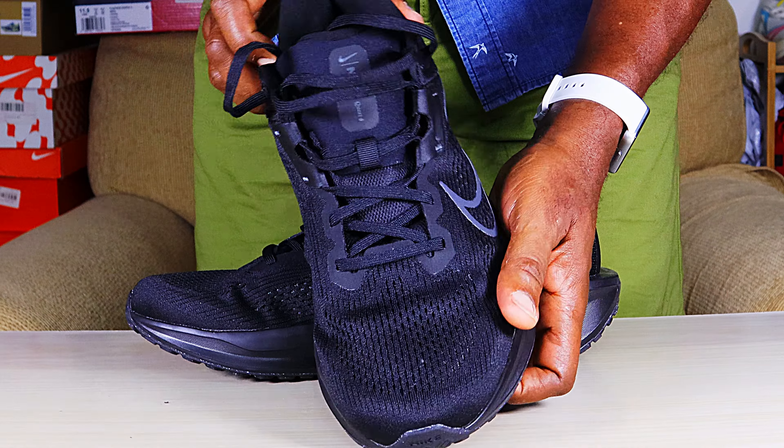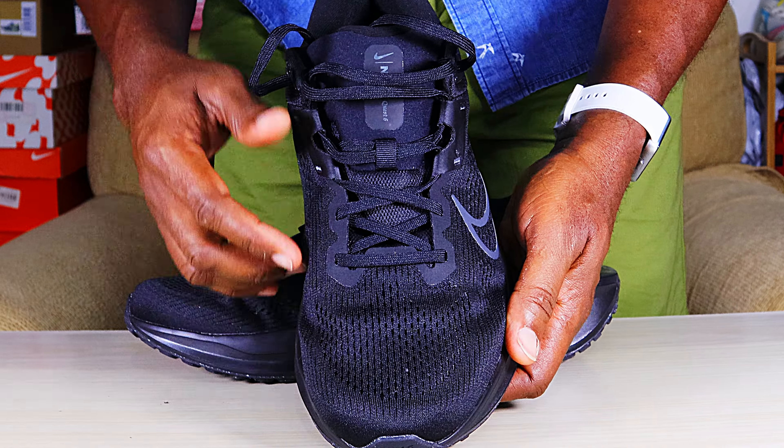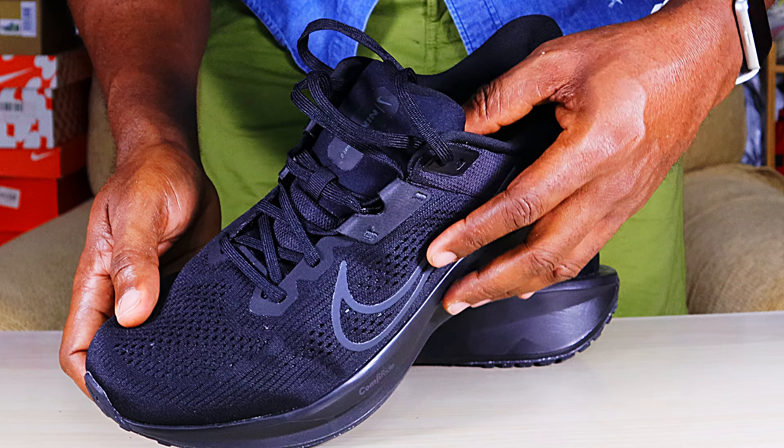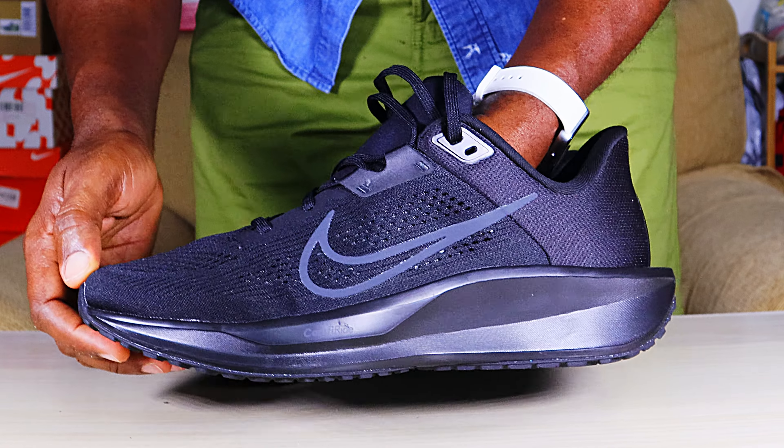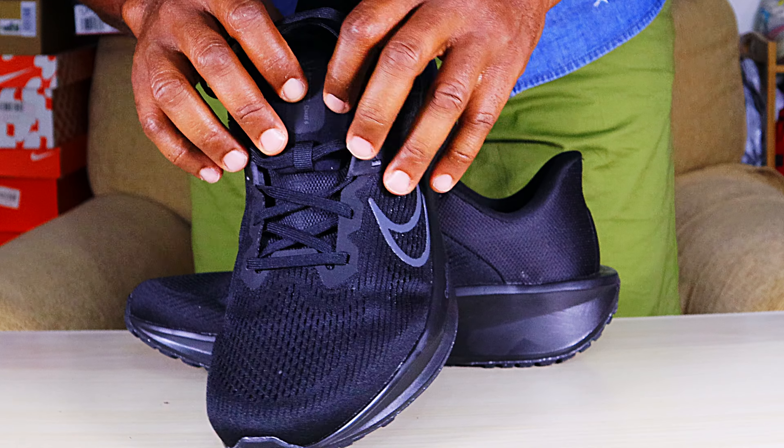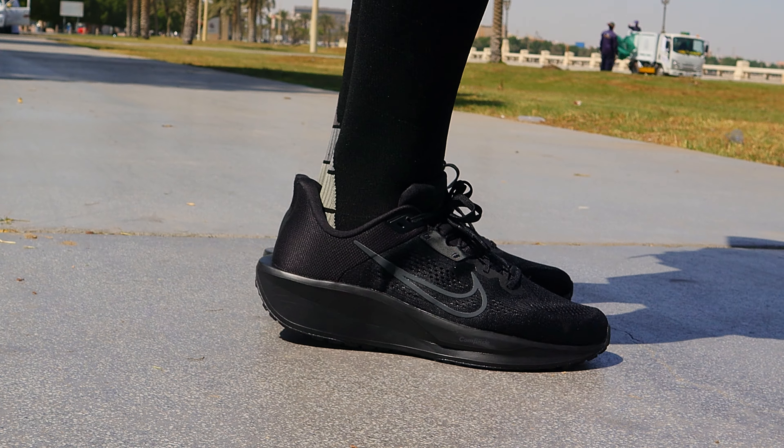Hello guys, still your man Dr. CY the running dog and thanks for tuning in. If you are new to my channel, please support the channel by clicking the subscribe button, and if you like the contents of this video, do not hesitate to also click the like button so that this video can be shown to more people. Now, back to these shoes.